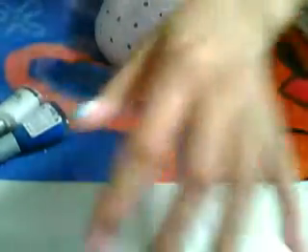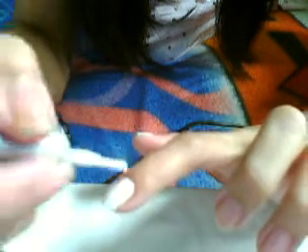Okay, let's start. First what we're going to do is apply our white polish. I hope you can see it. Just apply it.